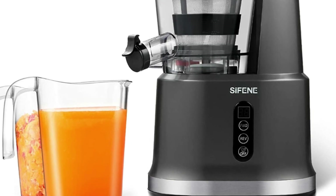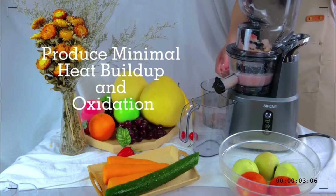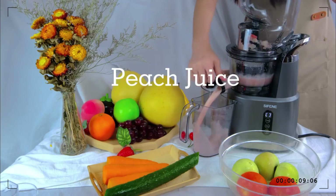Locking System. All removable parts are solid and BPA-free. The safety lock design assures that if all the parts are not correctly installed and attached, the vertical slow-press juicer will not operate.